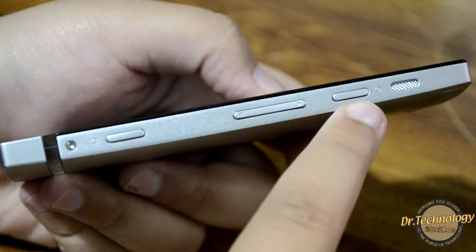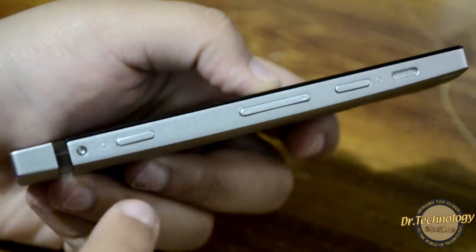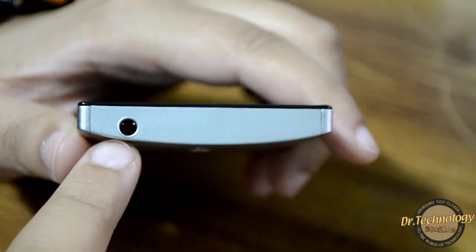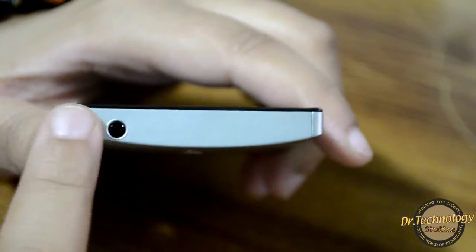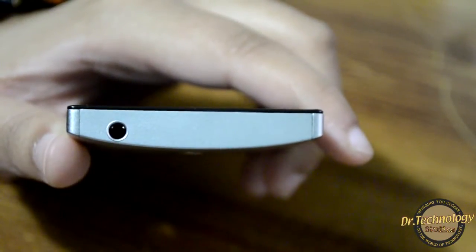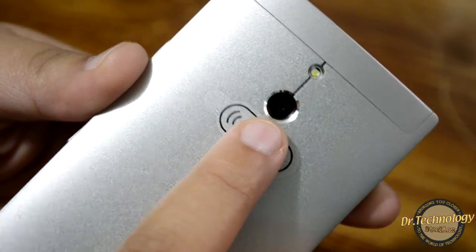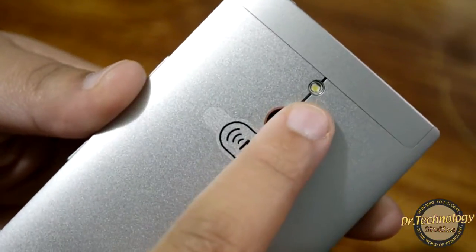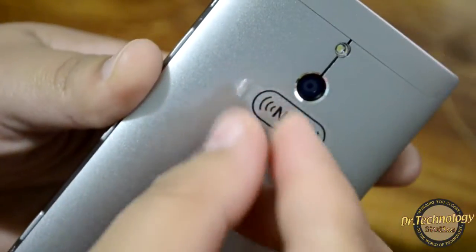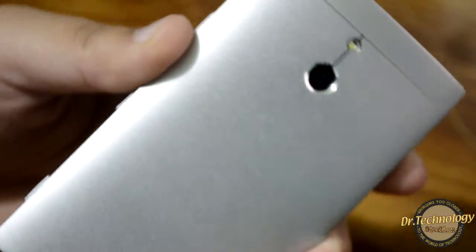On this side of the device we have a speaker, the power on/off button which also serves as the screen lock/unlock, volume rockers, and a dedicated camera button. On the top of the device you can see the 3.5mm audio jack flushed into the body — any headphones will work with this. On the back we have the 8-megapixel camera with LED flash and the NFC sticker.